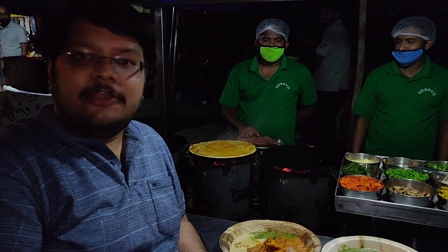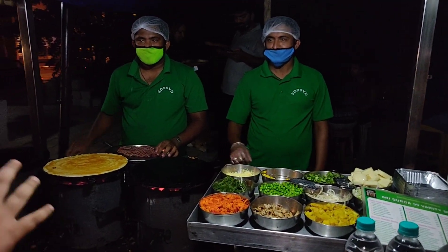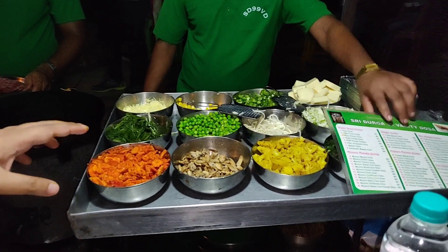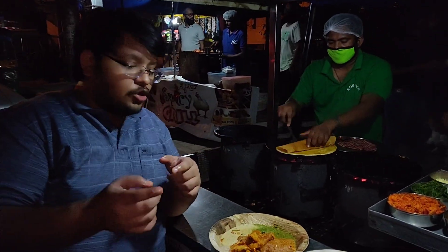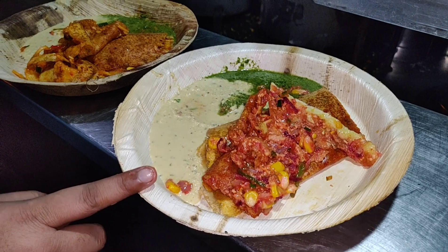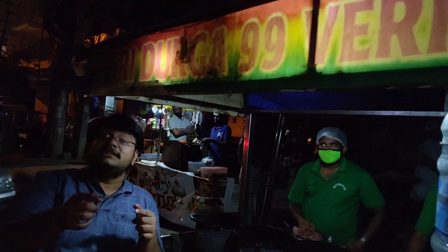I feel like I can tell my mom to eat beetroot now! You can see the staff wearing masks and hair caps — so they are taking care of hygiene. The whole setup is clean, so cleanliness is not a problem. And there's Amul butter — I'm a fan of Amul butter. The Mysore Sweet Corn Paneer Dosa will cost you only 80 rupees, and the Schezwan noodle dosa is 60 rupees.